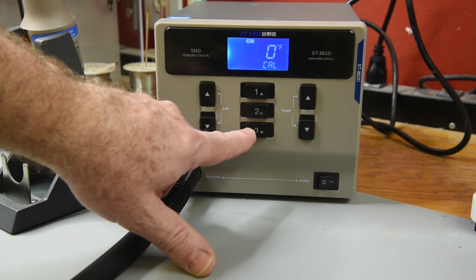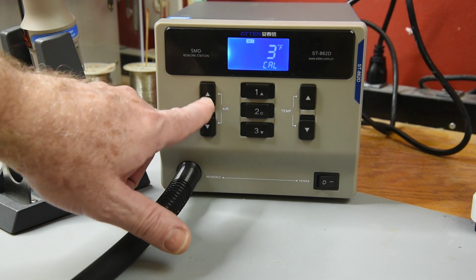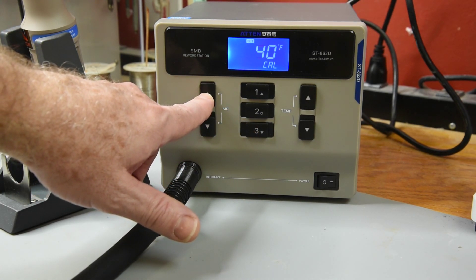The fourth menu entry is the temperature calibration setting. It has a plus or minus 90 degree Fahrenheit range.